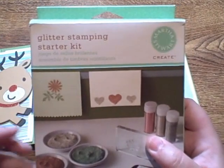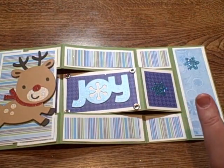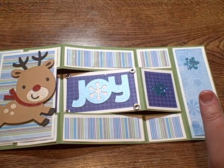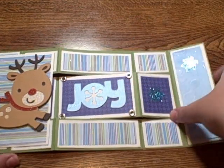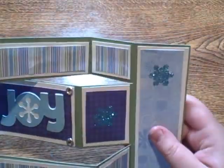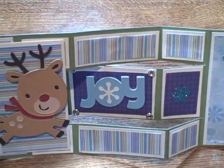So Matt, if you're watching this — hi, thanks for the kit, I love it! It comes with the glue, the craft pad, and different glitters. I used my turquoise glitter, which I already had, and a snowflake stamp that came in the kit. So it's really, really glittery and cute. There's my joy — I think I'm going to put some stickles on the snowflake after we're done with the video.